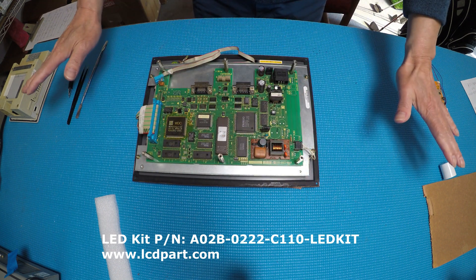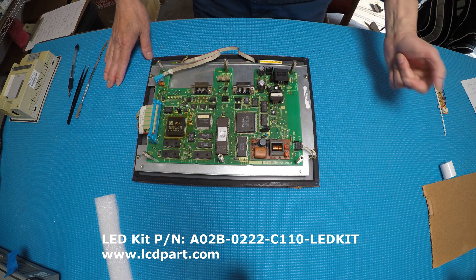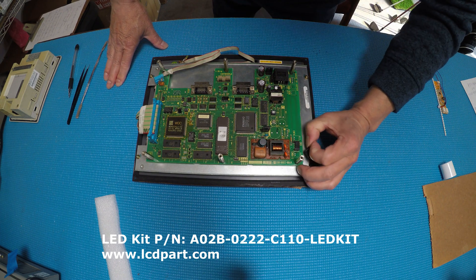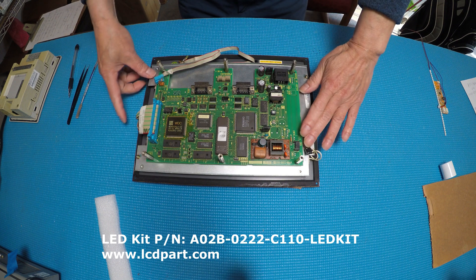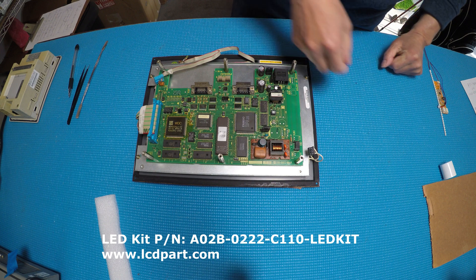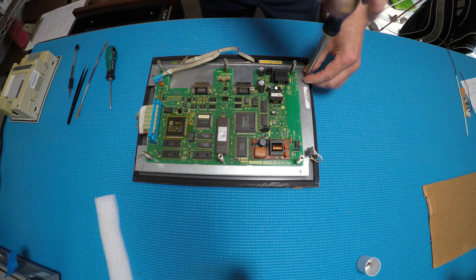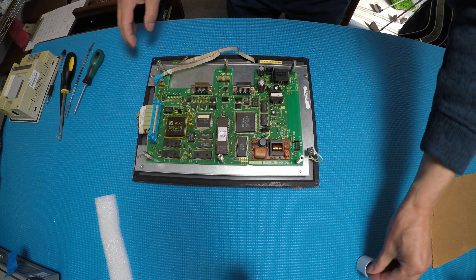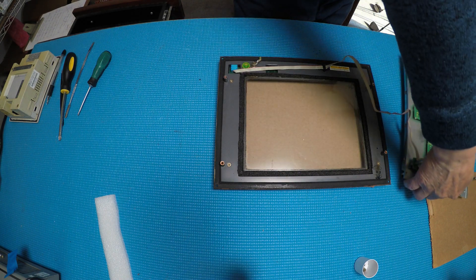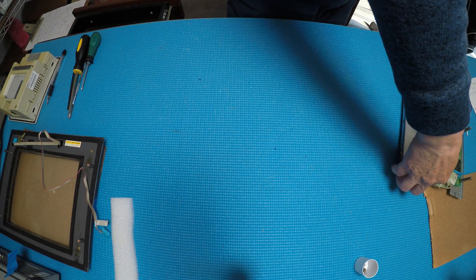The back cover has already been removed and you can see the backlight lamp here - they're using a TDK1. First we're going to disconnect this CCFL, then remove these four screws so we can take out the screen. Okay, this is the last screw - we take it out and set it aside.